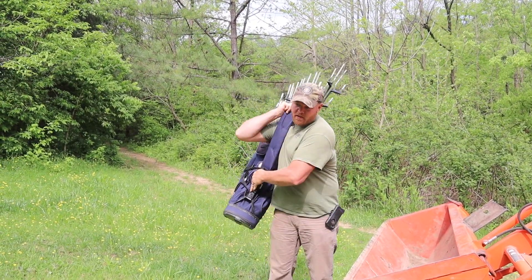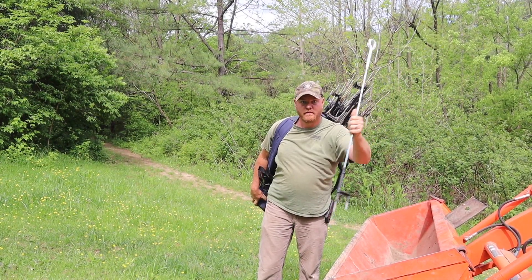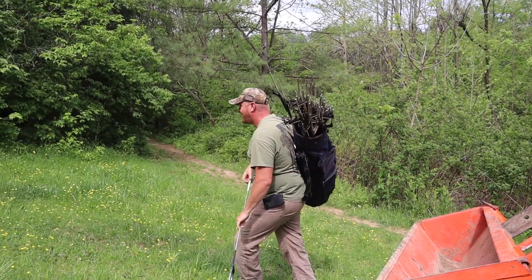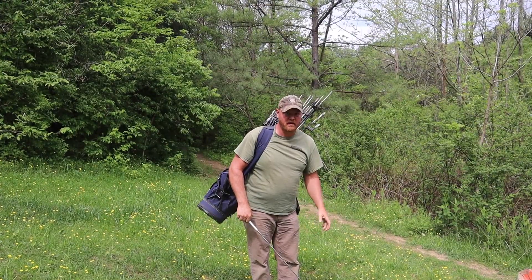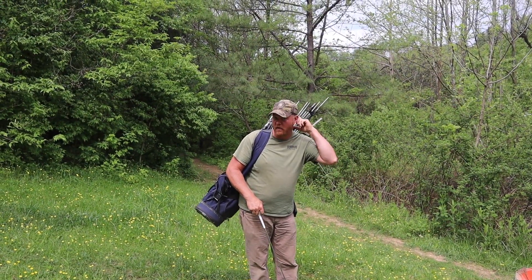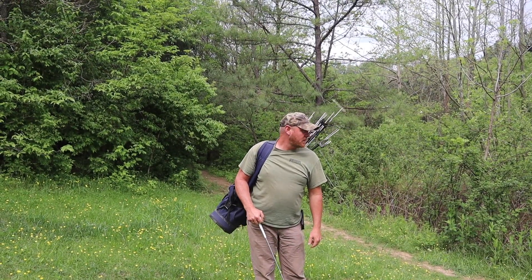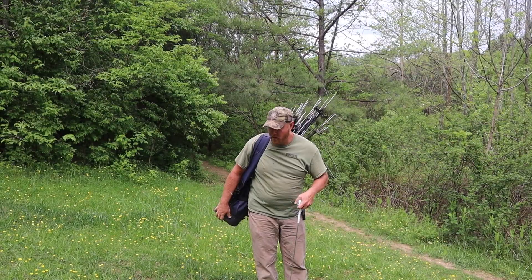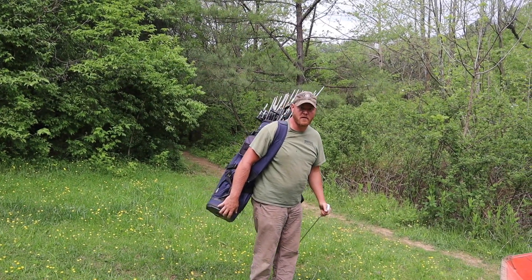You just carry it and pull out however many posts you want - it's like pulling an arrow to shoot. It works great. With my tractor there's no really good way to drive along and push them in, so we decided to try this. There's probably 50 pounds of posts in here - way more than you can carry by hand - and it keeps them all together and untangled.